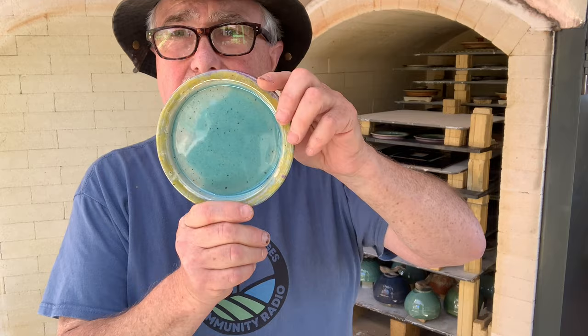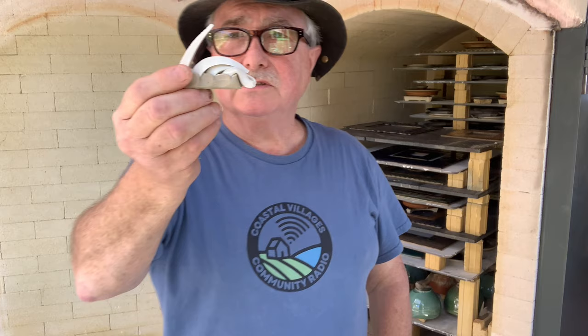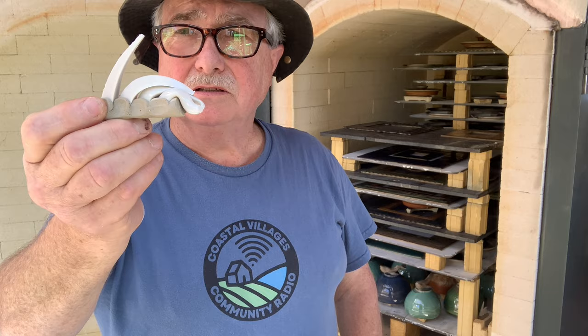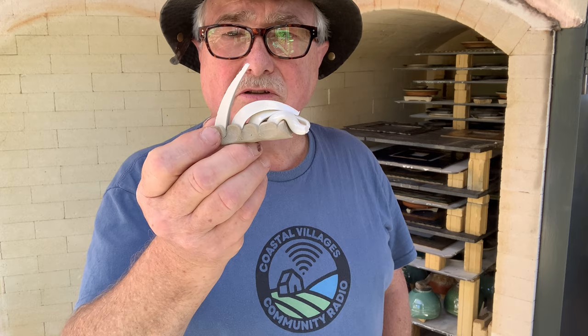We've got some cheese dishes going through, or butter dishes — that'll be in the next firing, but these are the bottoms to them. Two more of the butter dish bases. Here's the cone that was at the top — that's the seven, the last one, and it was just beginning to bend. This was a firing that took a long time to even out — almost an hour for the top to reach the temperature that the bottom had reached.